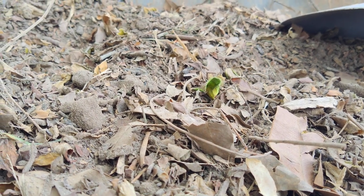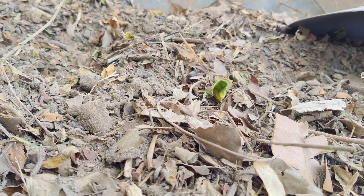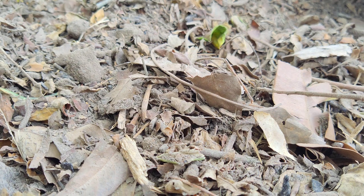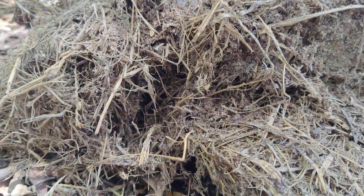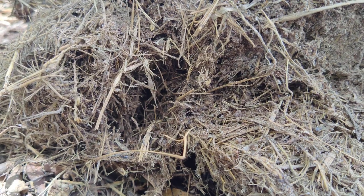Now I'm going to go grab some grass clippings from my other compost section, mix that in, and then see where I'm at — if I need to add some more topsoil, some more dirt, to balance off. That's my grass clippings, and this has been sitting around for about four plus months now.